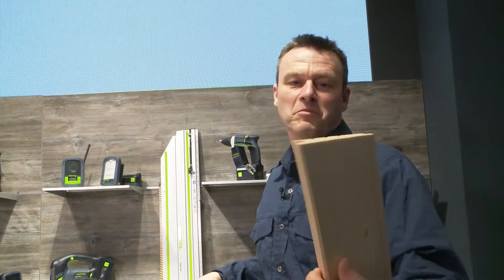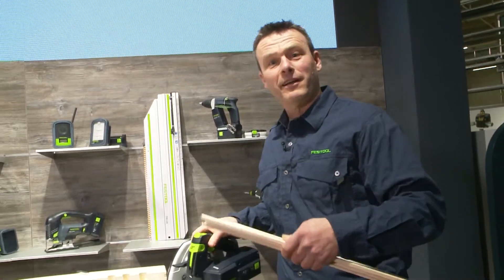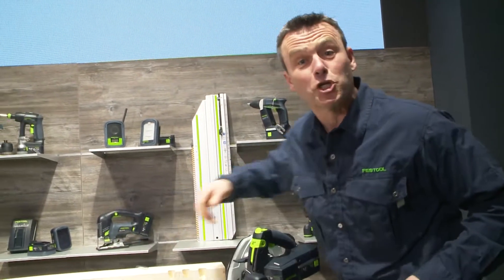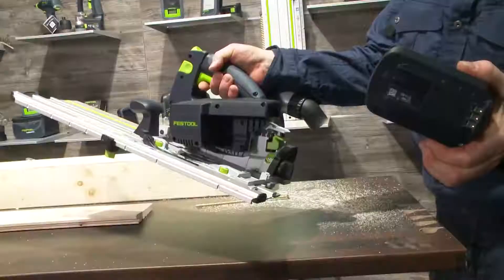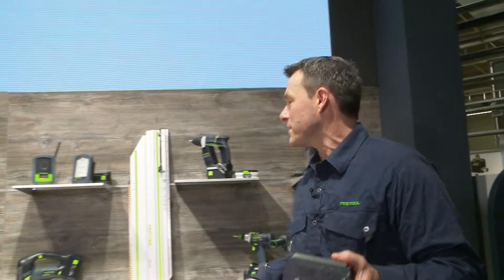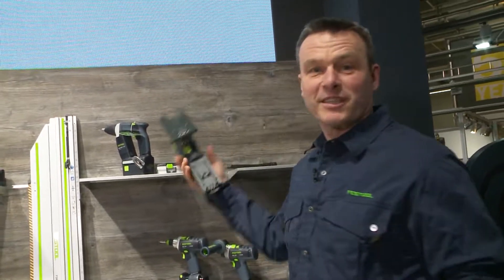A great result, very presentable. Let's move on and work with the jigsaw here. I'll take the same battery pack again, then grab the jigsaw, the PSC420.